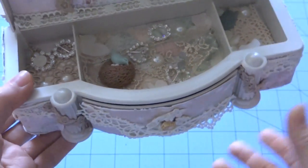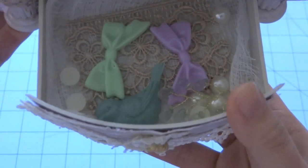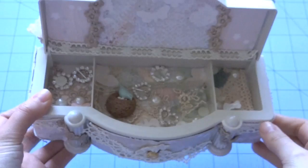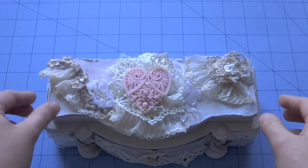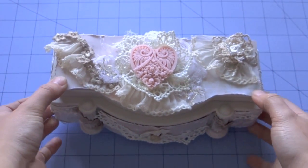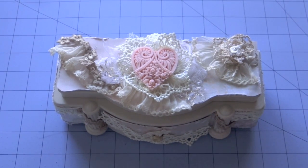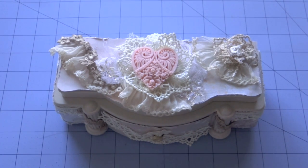That's what the inside looks like. And then it also has this little tiny drawer that pulls out. I just added some more embellishments on the inside as well. So it's just a really, really cute jewelry box, and I had so much fun altering it with the piece-by-piece trims and embellishments. I will have more pictures available on my blog, and you can also check there all of the trims and embellishments I used for this jewelry box.